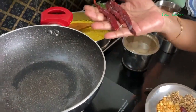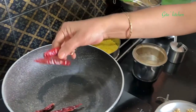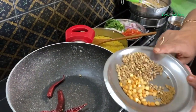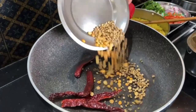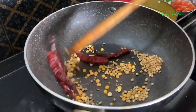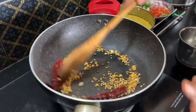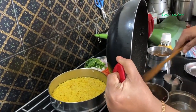For the mini idli, we need sambar. First we will make the masala. I have taken 3 bedagi (Kashmiri) mirchis — they give color but are not very spicy — and 2 regular spicy red chilies, 1 tablespoon of coriander seeds, 1 tablespoon of chana dal, and half a teaspoon of methi (fenugreek) seeds. We will dry roast them and then blend into a slightly coarse powder in our mixing jar. Once well roasted, remove into the blender jar, cool, and grind into a powder. Keep this masala aside.